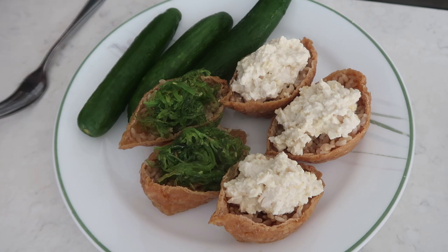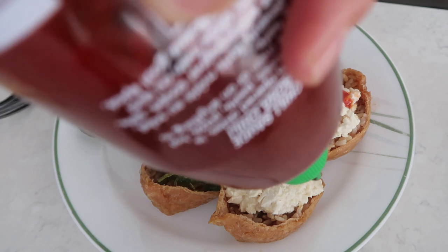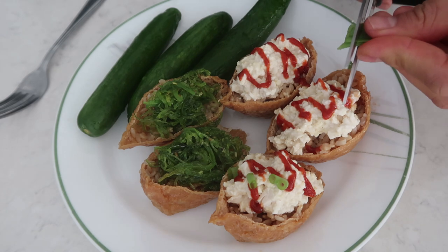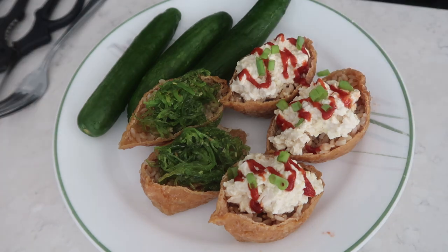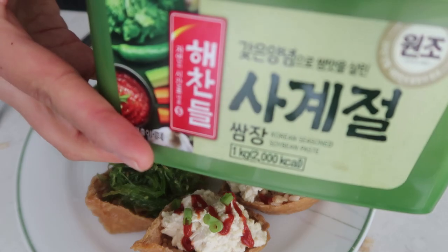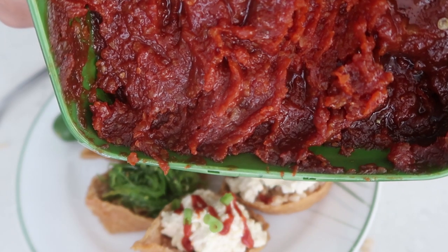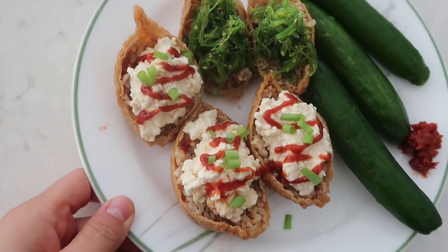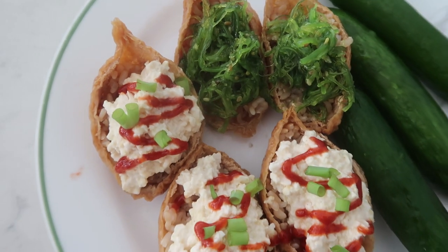For lunch I had some inari sushi with toppings — this is my favorite new thing. For the toppings, I made some tofu salad topped with sriracha and a little bit of green onions, and topped the other pieces with seaweed salad. I'll link my inari sushi video down below. For the cucumbers, I'm dipping them in samjang, which is a Korean dipping sauce — so delicious. You can buy it in a Korean supermarket or make your own; I have a recipe linked down below.